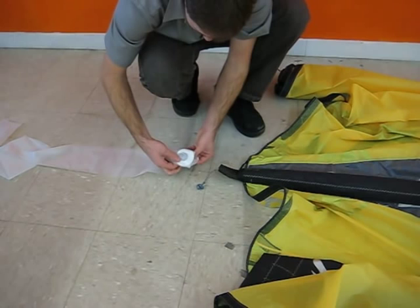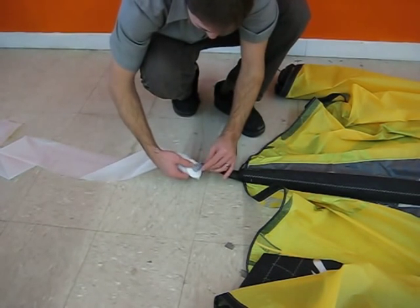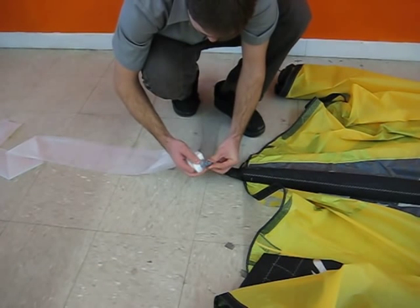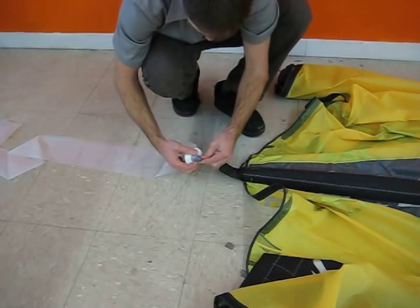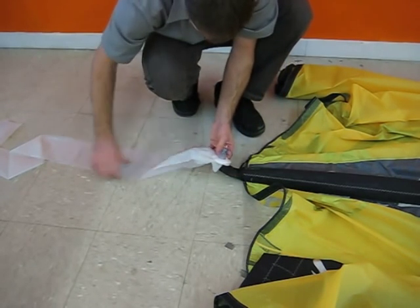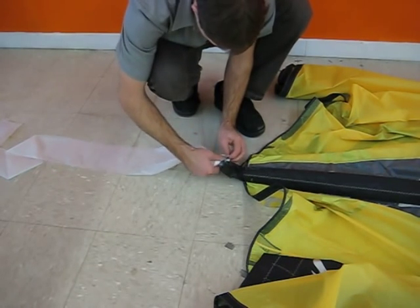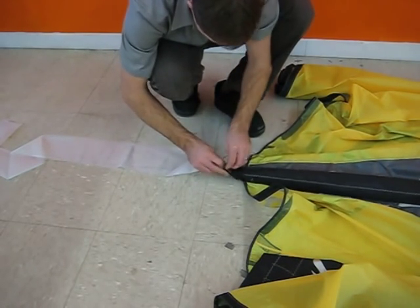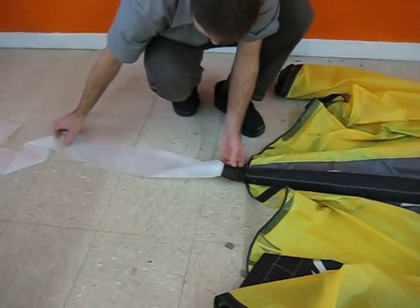Then you want to fold this so that it slides into the sleeve nice and easy. Put that lark's head knot back over that new valve, and push the valve out the top into the strut.